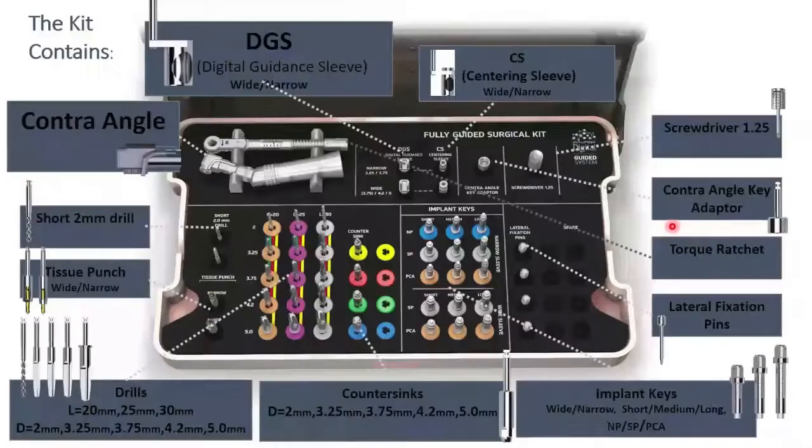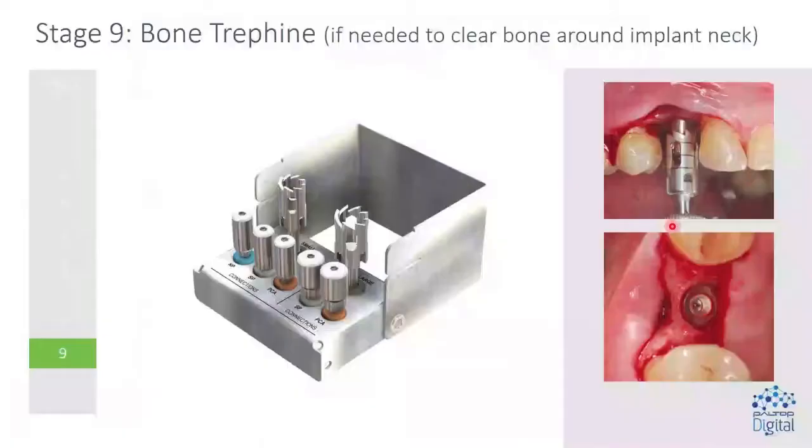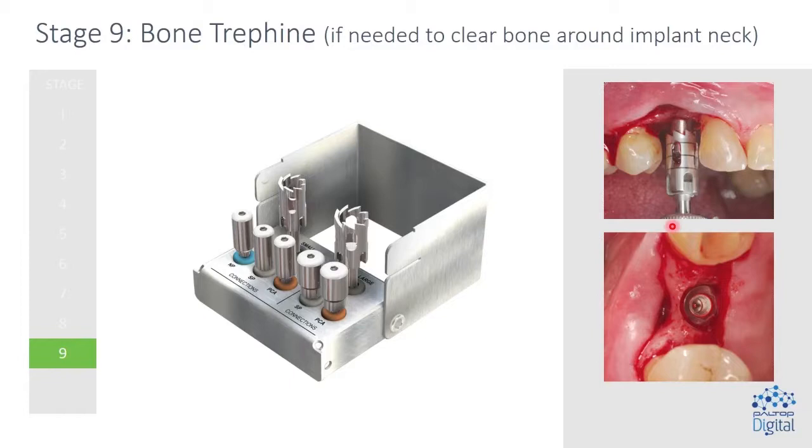This is what the kit looks like — everything you need is inside there. There's also a bone trephine. So if you're placing the implant subcrestal, that bone can interfere with seeing the components. This is a self-limiting system — you screw in what looks like a healing abutment and it guides the drill so it doesn't damage the implant and clears away any additional bone.